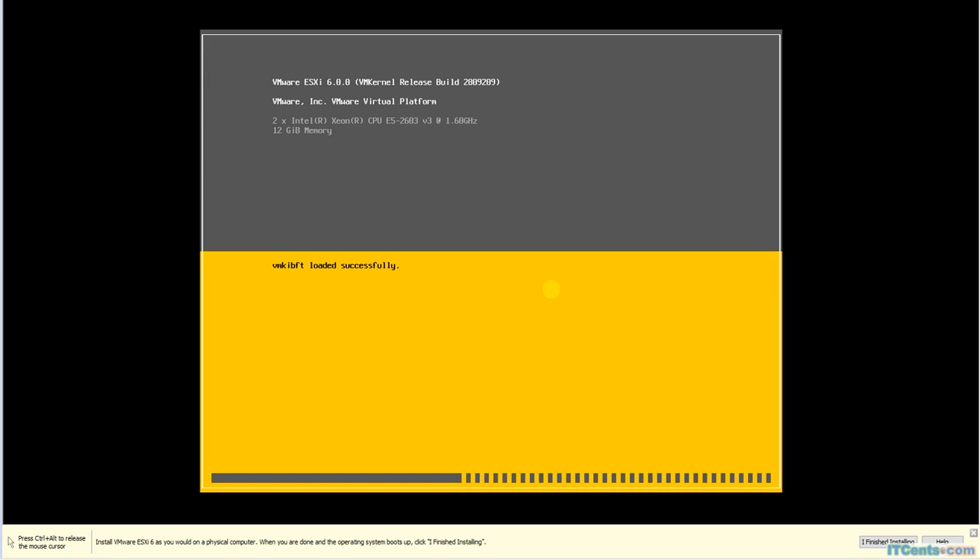Then you can set your hardware specs accordingly. Make sure it has at least two CPUs and 4 gigs of RAM — the more you beef it up, the better for your lab. I will have three ESXi servers with 8 CPU cores — basically two CPUs with 4 cores each — and 12 gigs of RAM in each ESXi server. In addition to that, I will install a vCenter with 12 gigs of RAM plus storage, and a domain controller with 7 gigs of RAM each. That should be sufficient.